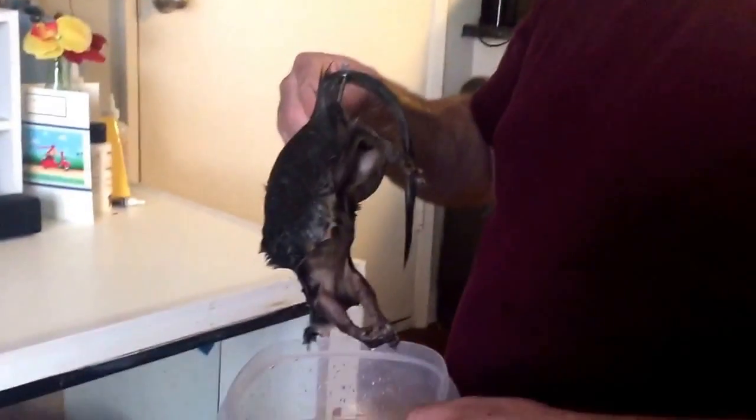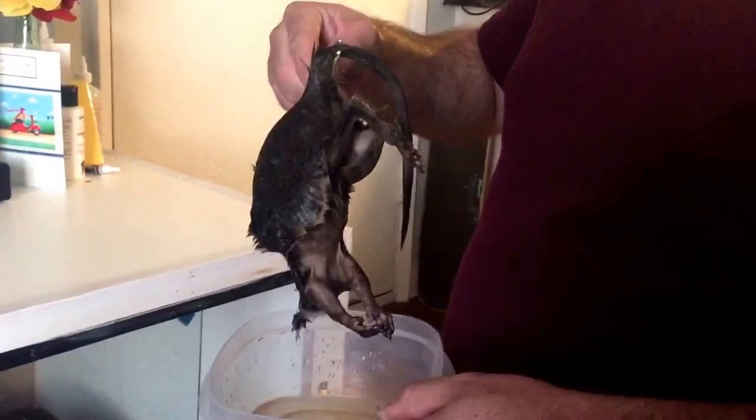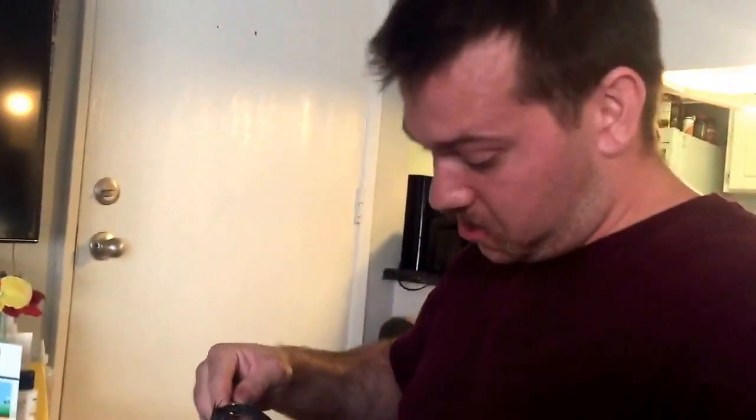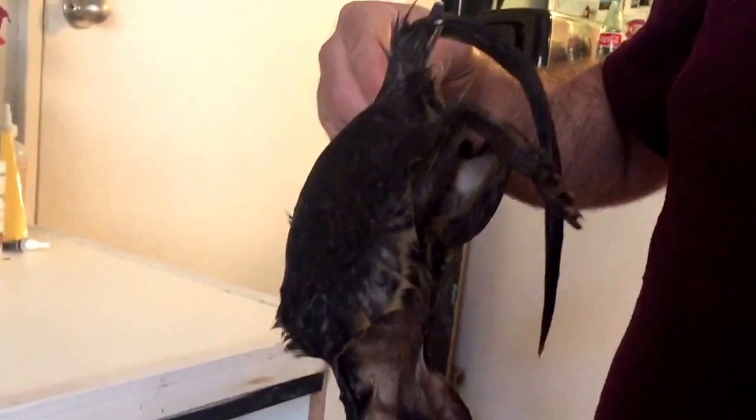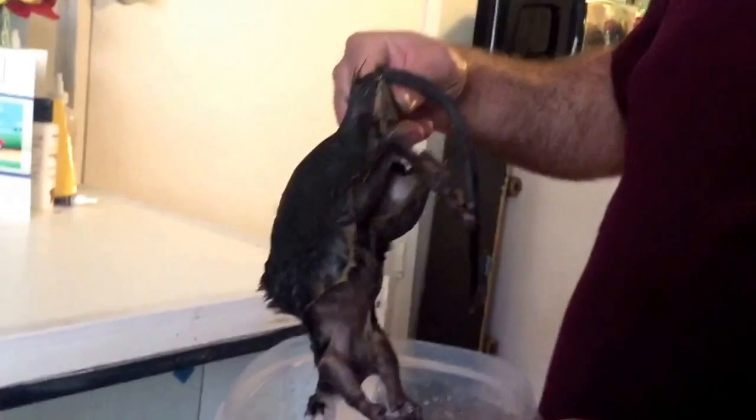Hey guys, girls, snake lovers. Today we're going to be feeding Eevee, my Rootick, a squirrel. I had to cut the head off because that was where the pellet went in, so I don't know if it's going to be a little messy — hopefully not. We'll see. This will be the first one. It is squirrel season right now, so the chance of them having anything is a lot less. And also I froze them for a week before feeding.